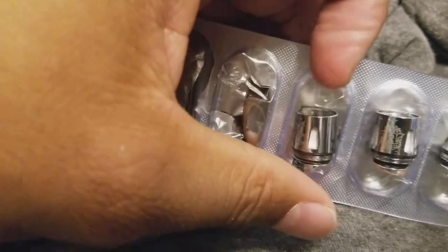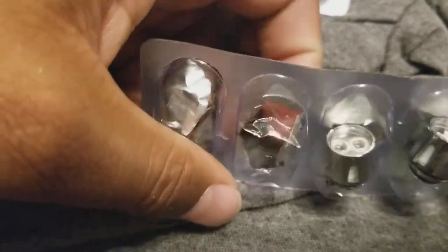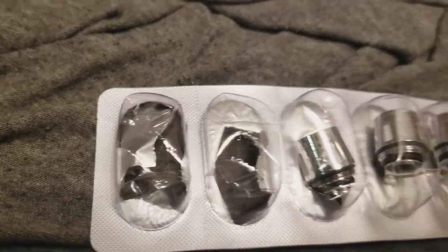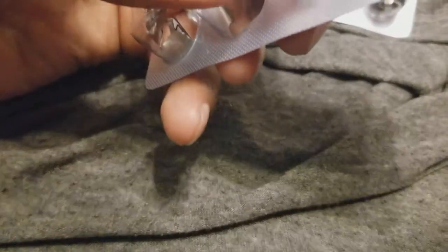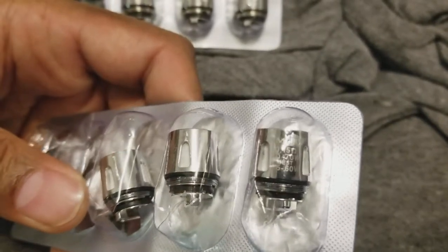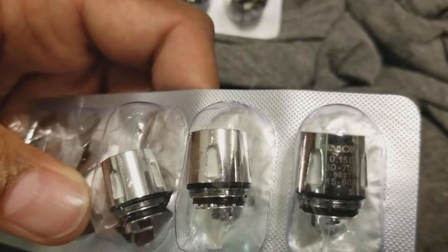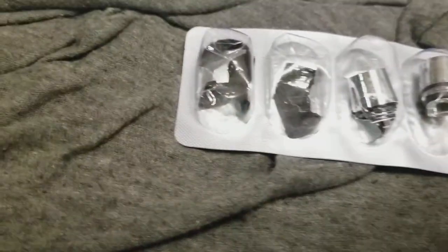Normally I don't vape above 60, but I'll try this one out today. There are two missing from the pack — one I don't know what happened to, the other is in my unit right now. I used the other coil vaping at around 50 watts. It's rated best between 45 and 60, but doing pulls at 55 and 50 it already tasted like the coils were burning out — and it was a brand new coil.